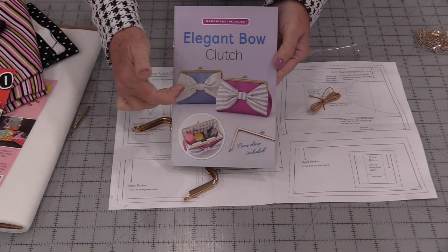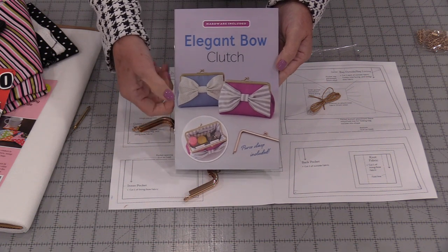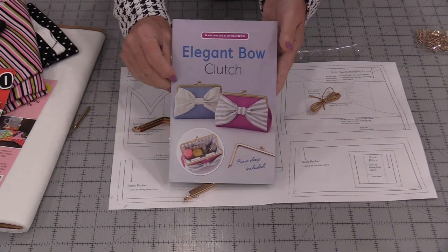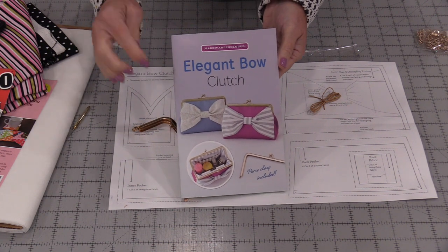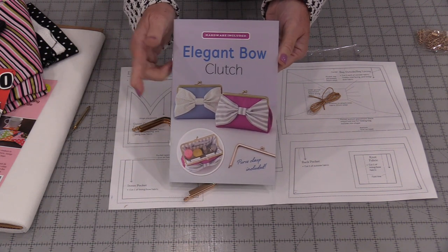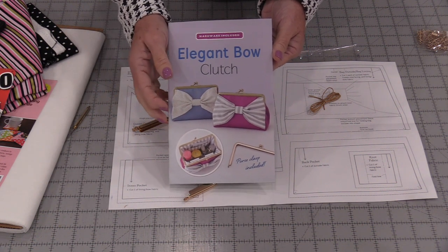This little clutch is about seven inches by four and a half inches and it's about two and a half inches deep, so it's a great size for a little clutch or even a makeup bag, or if we want to store some sewing notions this would be fun. Think of all the different fabrics we could use for this.